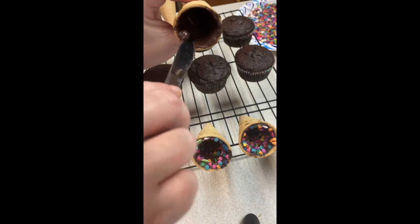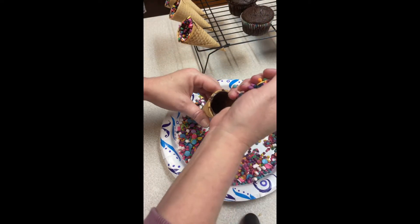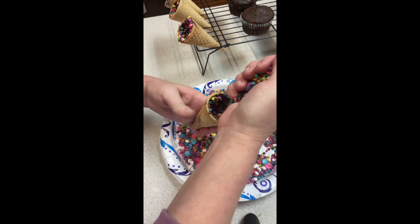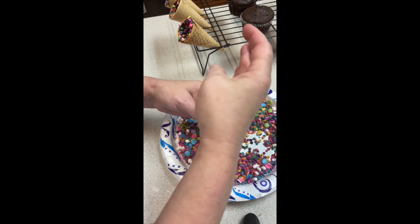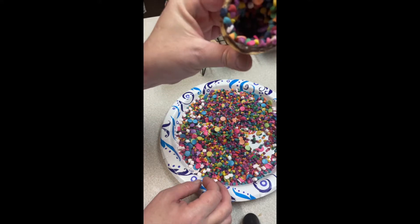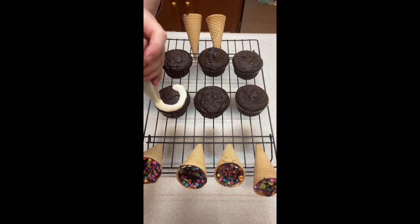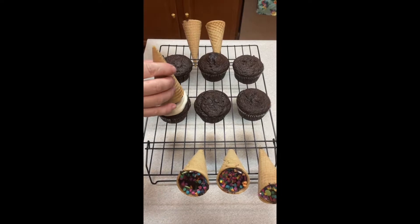Here's our sprinkle mix — it's a little bit of rainbow sprinkles and a little bit of unicorn sprinkles, just mixed together. I'm going to pour them all in there and then shake out what doesn't stick. And there you go — there's your little candy-filled cone!